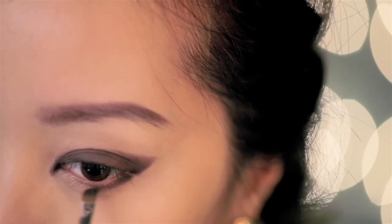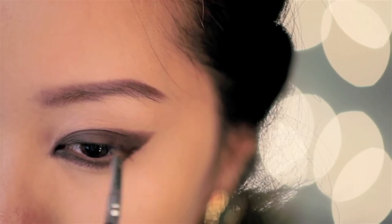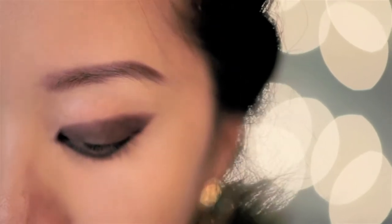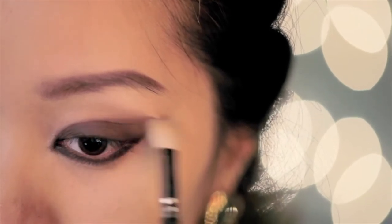Now run the color along the lower lash line so the eyes are not too top heavy — this will balance out the eye makeup. Then with your blending brush, softly blend the edges so it's not so harsh looking.